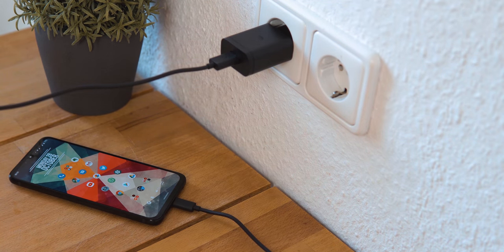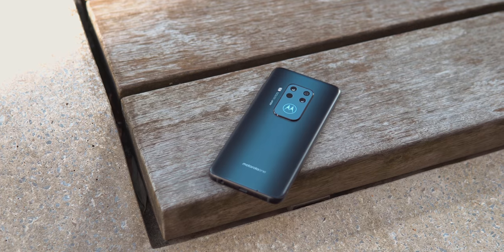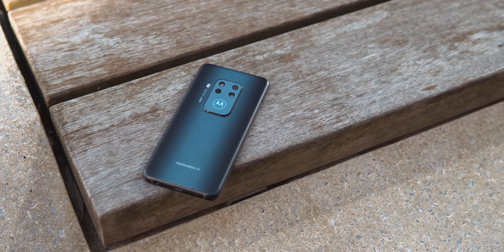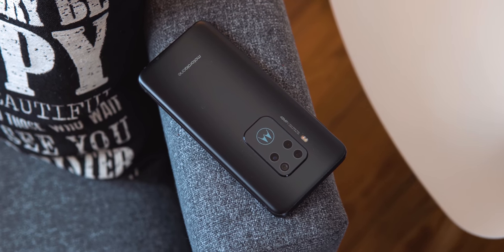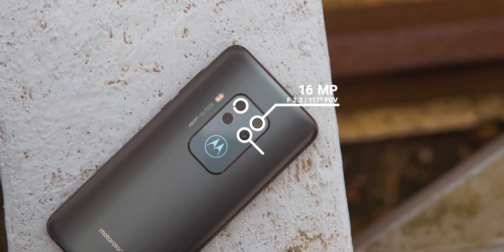The phone is also only splash proof and not fully water resistant. Let's finish up with the main event that is somewhat prominently featured in the name — the camera. Or cameras rather. There are a whopping 4 sensors here, the main one being the well-known 48MP affair with an f/1.7 aperture that we now find on virtually every second phone.